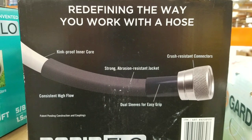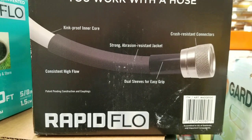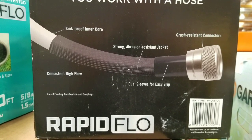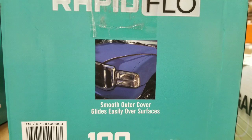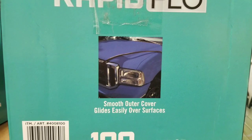It's abrasion resistant, kink proof, and all this other fun stuff. It's a high-flow hose that is pretty lightweight, which is pretty cool. It's a hundred feet, versus the vinyl ones that are probably 50 to 100 feet too, but much heavier.